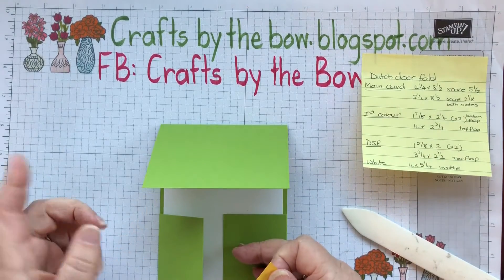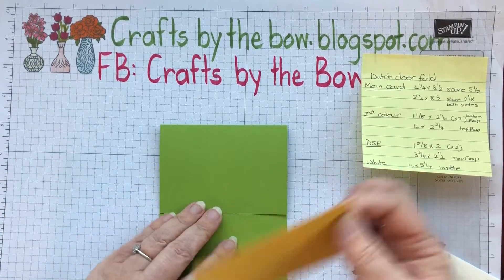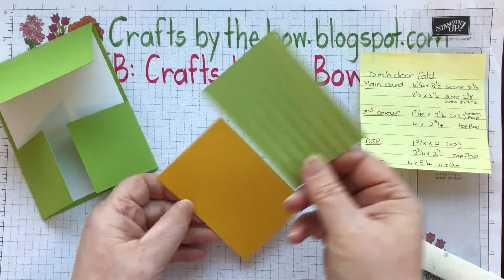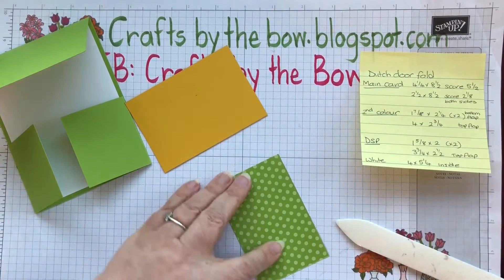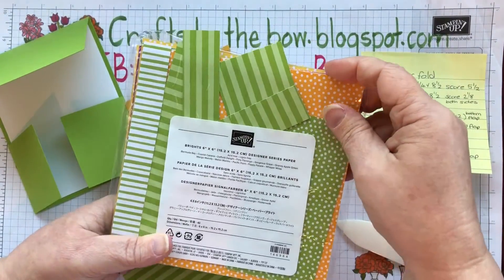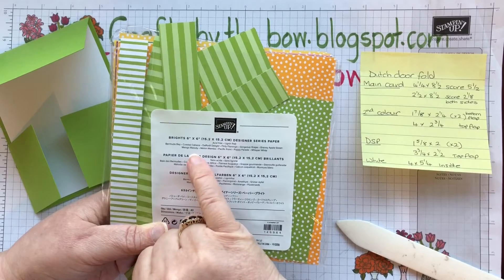Okay so there we are with our flap all ready. As I said, we've got a nice smooth back and we're going to cut a piece of white card at four by five and a quarter — that's just going to fit on the inside, so people won't even see that this is an extra piece joined on. I've looked at lots and lots of Dutch door fold cards on Pinterest and on the demonstrators' websites. Although the cards are beautiful when you use the other method of scoring, skipping, and cutting, I can't really see much of a difference, and I would rather go for this easy one.